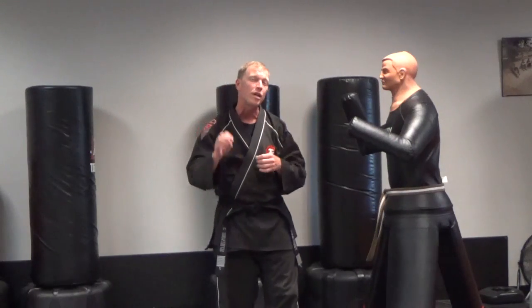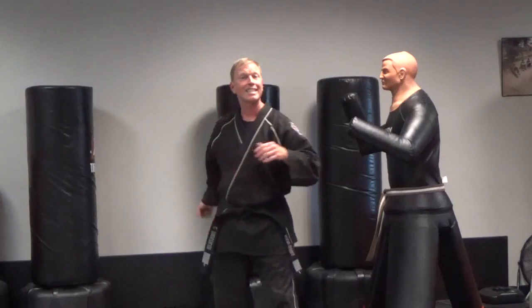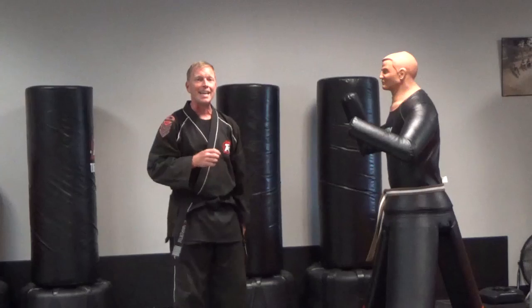Hey Tiger Rott Lawrenceville, Senior Master Mastiller here with the advanced flow drill number three for brown through black belts. Now first off, remember we're doing this as if they're throwing those reverse haymaker hook punches, so we're going to do things a little bit differently this time.